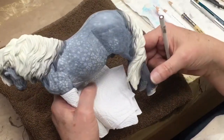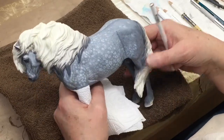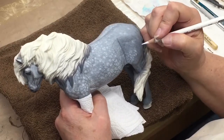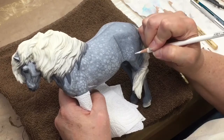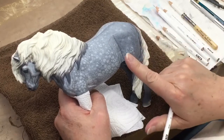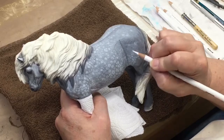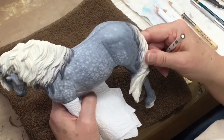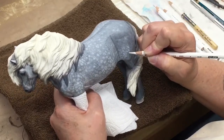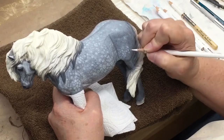I haven't done his legs yet because that's where I hold him, so that'll be the last thing that I work on. I'm looking at my reference photo first and then I try to duplicate the pattern, going with the direction that the hair grows on the hindquarters. You can see there's a hair whorl here, and then it grows out this way and then down over the hindquarters. He's got sort of a star dapple pattern, so we're creating the little speckly spotty white patches that you see in a dapple gray.